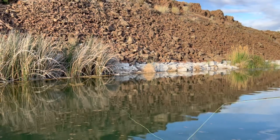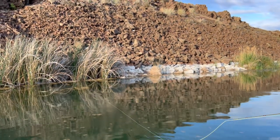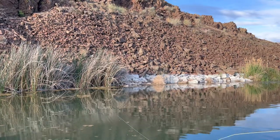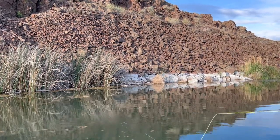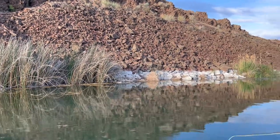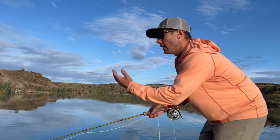A lot of times with bass, we want to be really good casters because we expect the bass to see that fly hit the water, and sometimes they'll eat it right off the bat when it hits. But more often than not, they're going to eat it when it's out here on the retrieve.